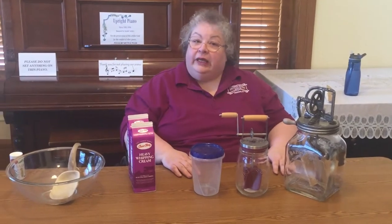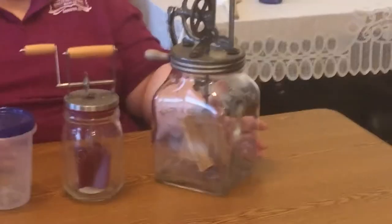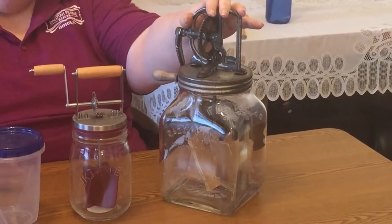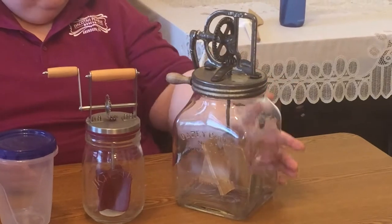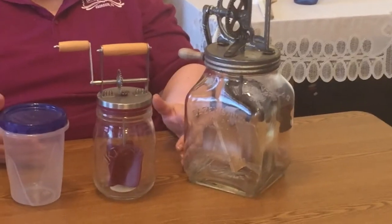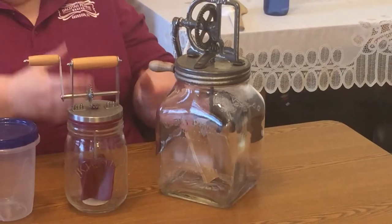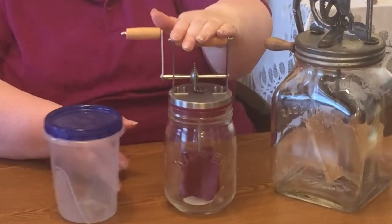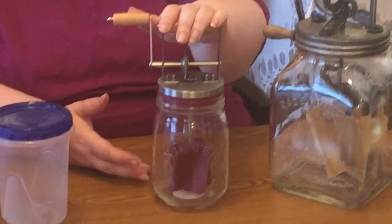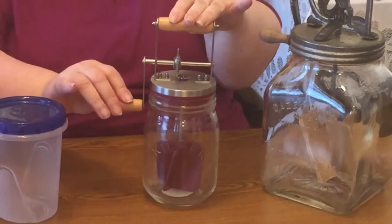Here's what we're using today and we'll show you all three, how long it takes, and what it looks like. This first one is a true old-fashioned Daisy one-gallon butter churn. Because it's glass on the outside and holds a full quart, you can get a really great idea of what you're looking for at the different stages. This smaller piece is called a Kilner — available on the internet, it comes from England and works exactly the same way.